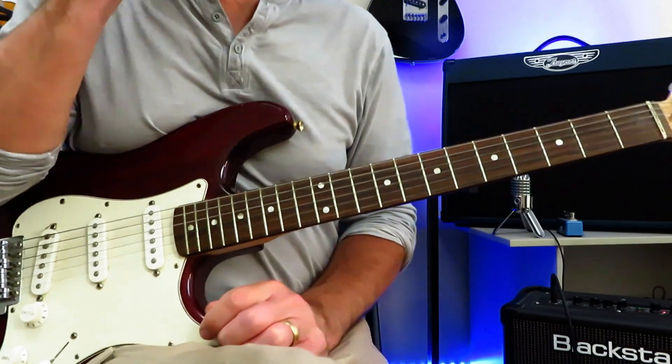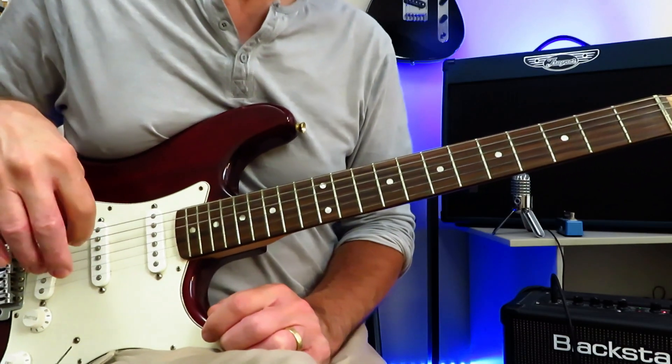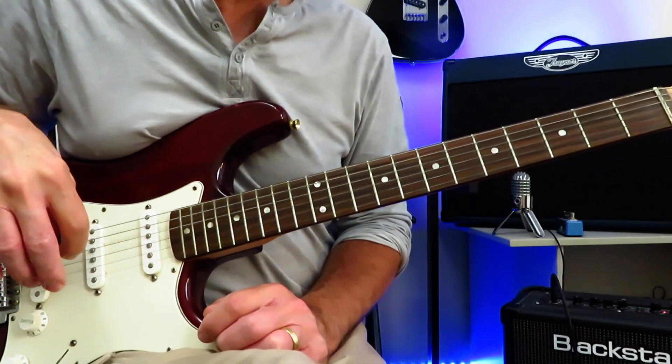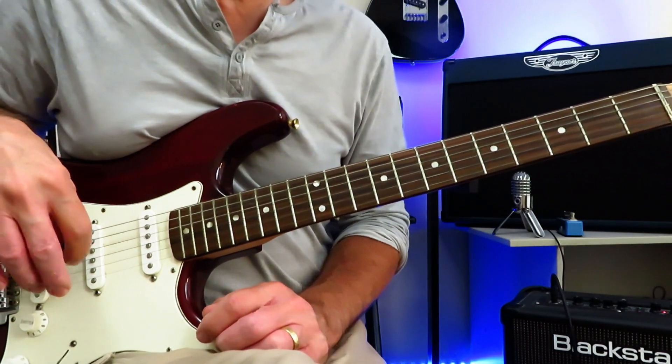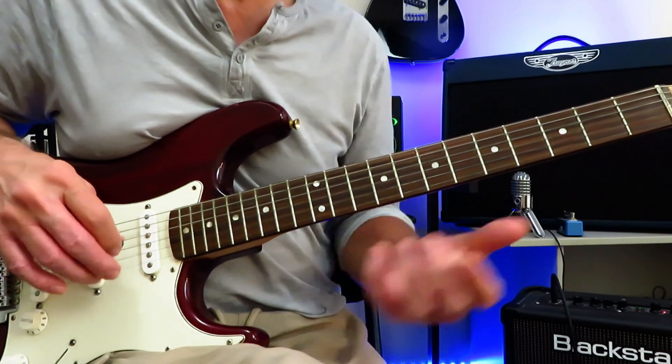Good then, Strange Currencies, Peter Buck and R.E.M. from their 1994 album Monster. We are in standard tuning for this tutorial, and throughout the main body of this track, we're basically using four chords.